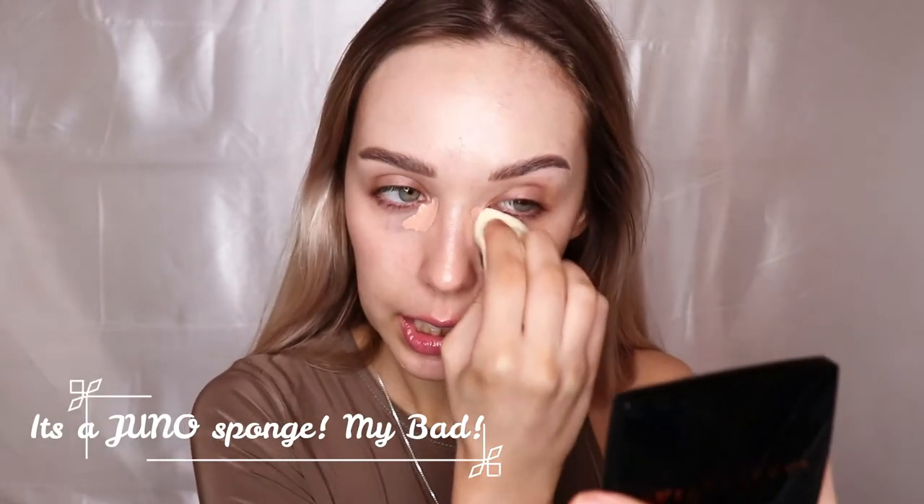Now I'm going to color correct. For me that's a non-negotiable — I don't like seeing my under-eyes through my concealer. This step might be negotiable for some but not for me. I'm using a soft peachy color. You don't need orange or red at my skin tone — that's too strong. You don't want to be covering up your color corrector, because it'll likely change the color of your concealer. Right now my under-eyes look almost like a neutral skin tone.